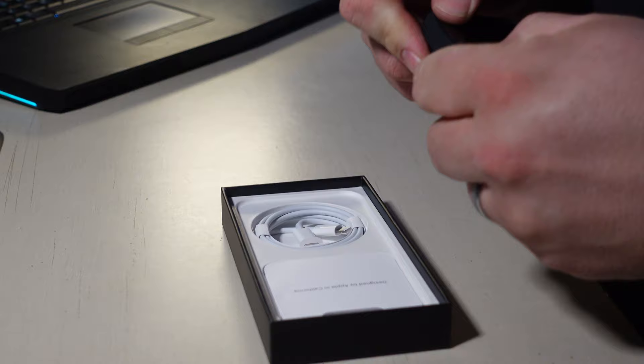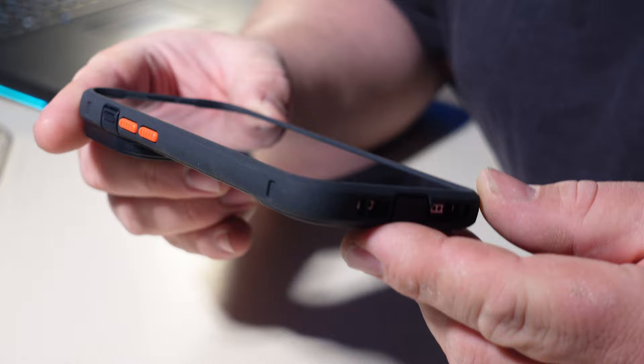It fits in the case nice and snug. It's installed in the case and has a good, solid feel.